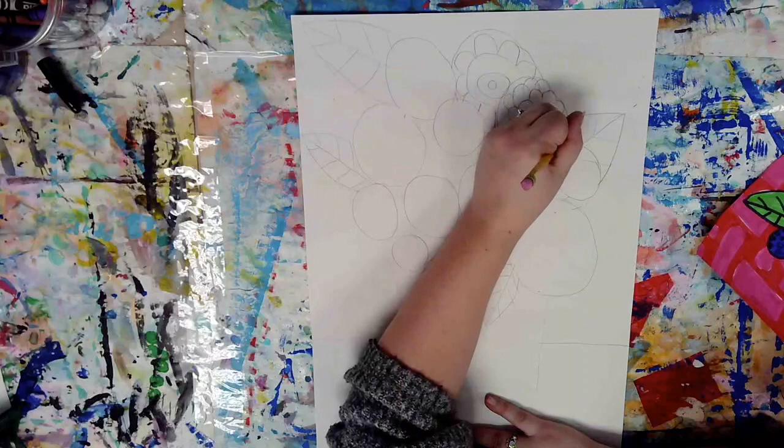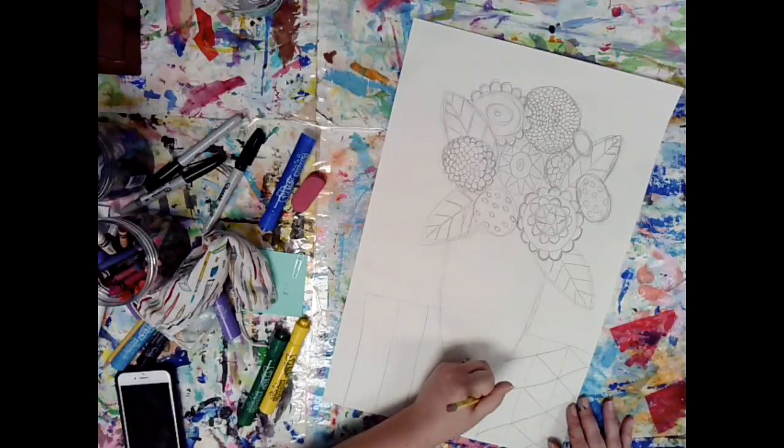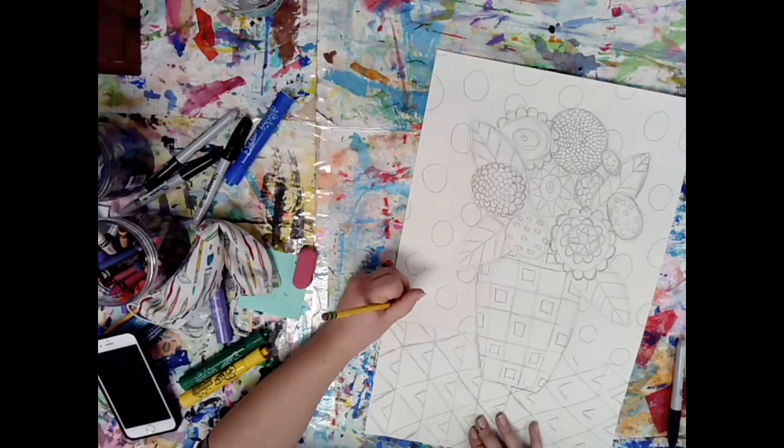Now I skipped ahead to where I'm done with my flowers, and I'm just adding patterns to my tabletop, my vase, and my background. I skipped forward to where I'm finishing putting the last minute details on my artwork — putting my pattern in the background, a pattern in my vase, and in my tabletop.